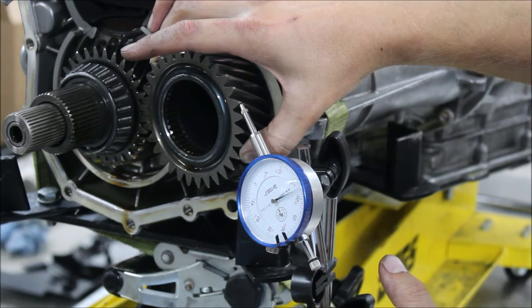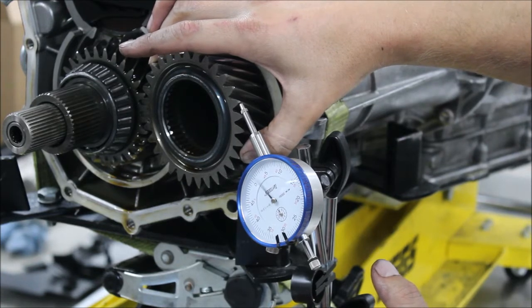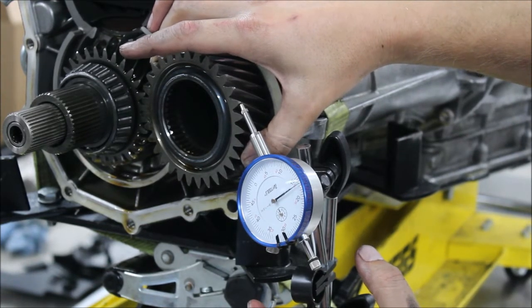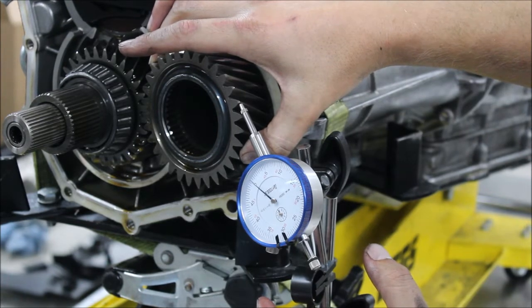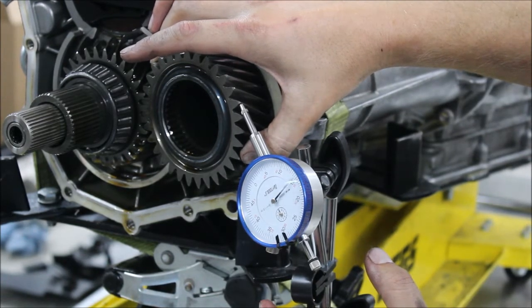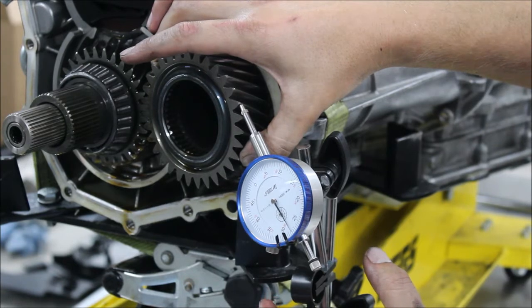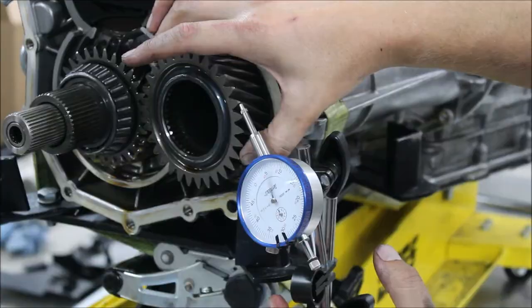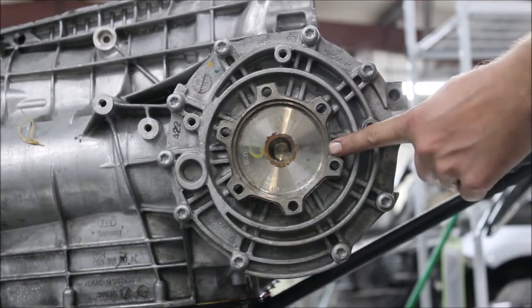On these OEM diffs I've seen anywhere from 10 to 52 thousandths. When we put this back together we're going to be targeting in the 10 to 15 range — that's going to be really nice and tight without adding any resistance, and that's going to give us the maximum contact patch on the teeth of the gears.